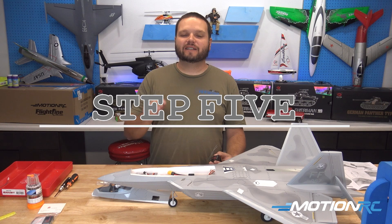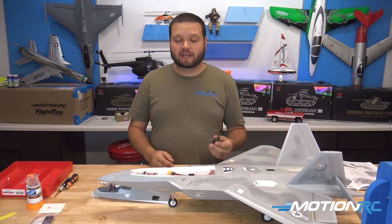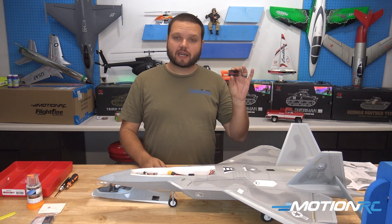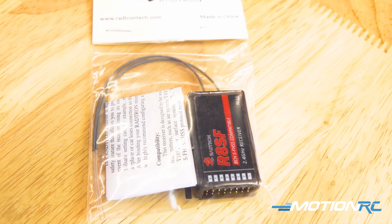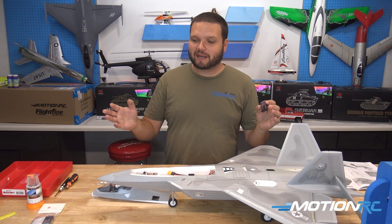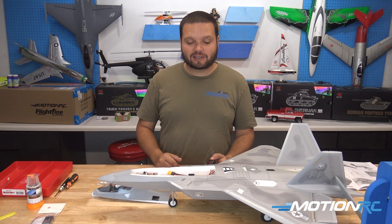Now it's a good time to put our receiver in the model. Anything five channel or higher will be able to use all the functions of this model. In my case, I'm going to use one of our Radtron Futaba compatible receivers — the FHSS compatible version. It's overkill at eight channels, but I had one set in here, so let's go ahead and install it.